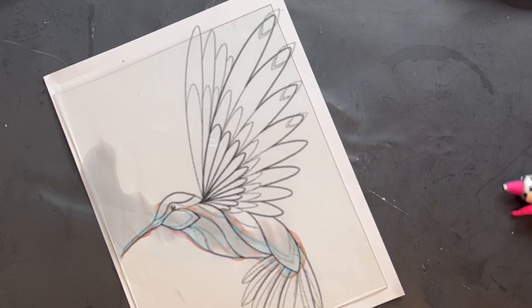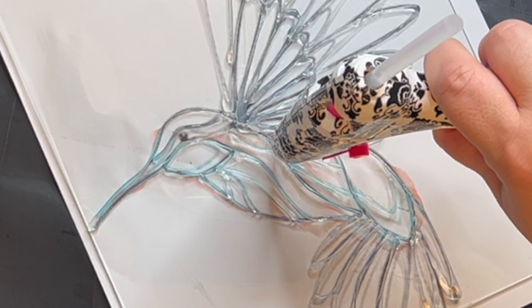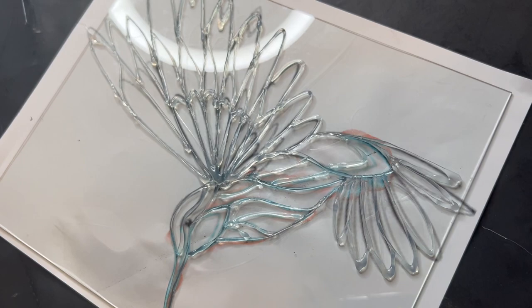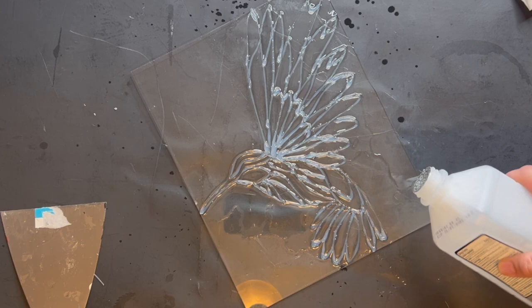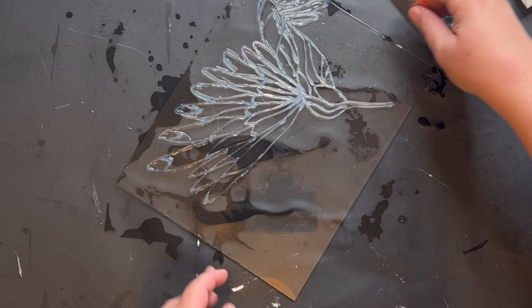So I did a second bird, and I think it turned out really good — maybe even a little better than the first one. Even that little bit of practice really paid off. I started over with the 70% alcohol and razor blade again. This time my lines were all thicker, and you can see how much easier they come up — all in one piece, which is what we want. I moved it to parchment paper and used the Dollar Tree glue again because it just worked better.